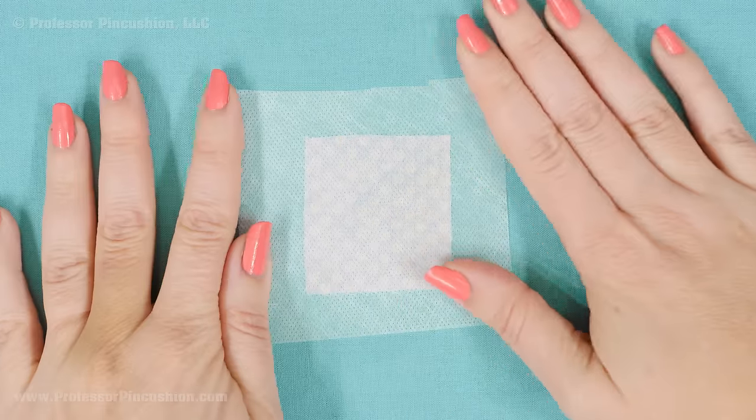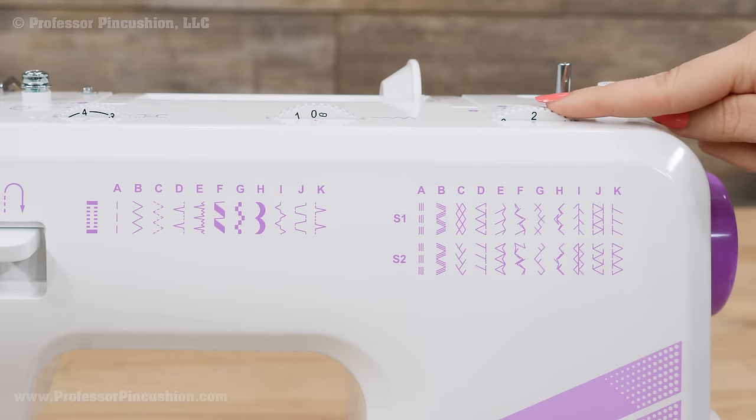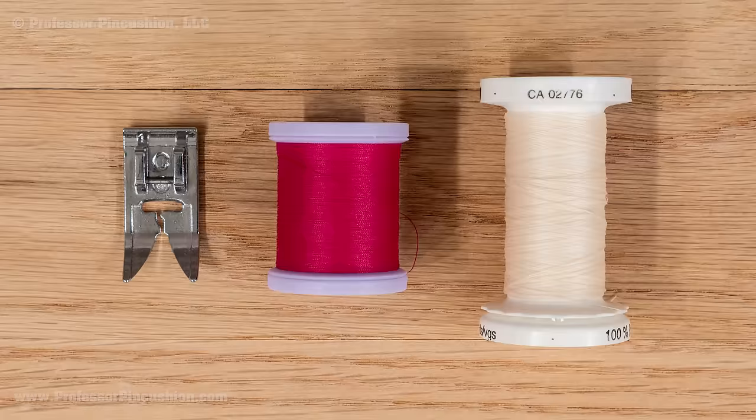If you're using a non-sticky stabilizer, you can pin it in place or hold it. The stabilizer will keep your fabric flat and prevent puckering while sewing. At your sewing machine, use a standard straight stitch with a stitch length of either 2 or 2.5. You can use either an all-purpose thread for most fabrics or a fine weight thread for more delicate fabrics. You can also use a standard sewing machine foot.